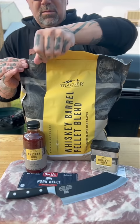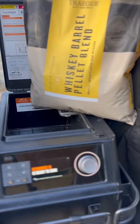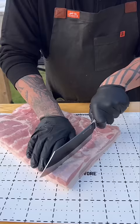Got my hands on the Traeger WhistlePig collaboration product, so we're going to start off with those whiskey barrel pellets, get that hopper filled up, and then I've got a slab of pork belly.